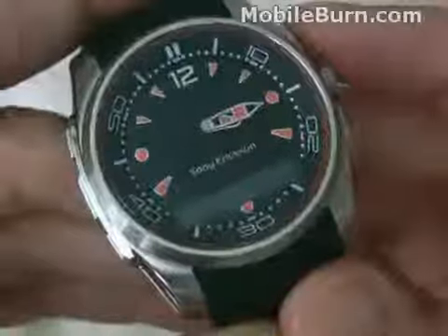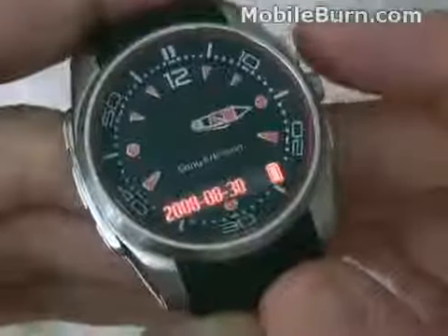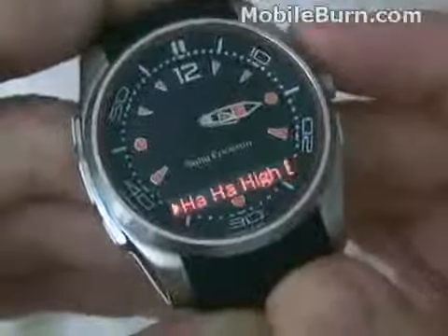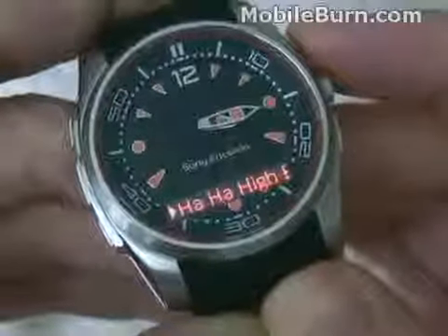Of course the MBW-150 also functions as a normal watch. You can see the analog hands on it, and when I press the top button up here it shows time, date, and battery status information, as well as the current track that's playing — or queued up to play at least.